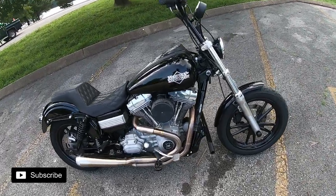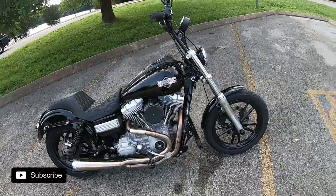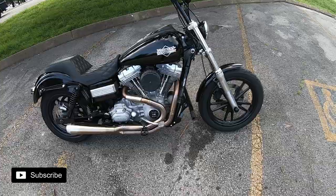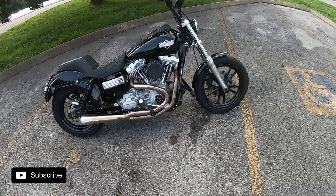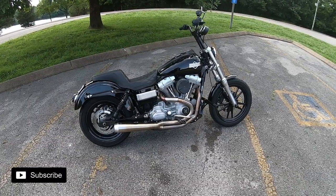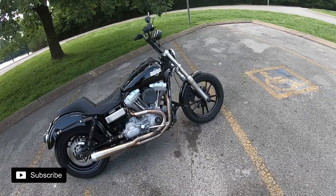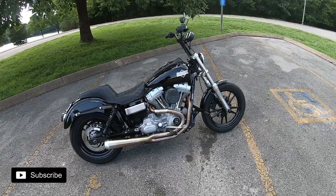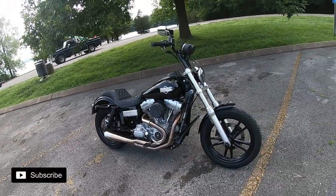Next thing on the bike is a Vance and Hines Stage One air cleaner kit — just enough to get rid of that big ugly factory one. Of course I'm supporting the boys at Purpose Built Motorcycles with their timing cover, and then there's the Bassami Road Rage 3 exhaust. I did a bunch of research on that — originally wanted to go with the black one since it's a blond motor, but I'm super glad I went with the stainless. You don't see many stainless exhausts on Harleys around here.